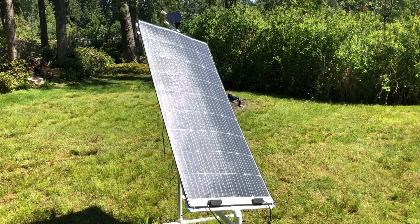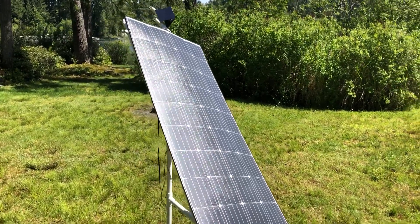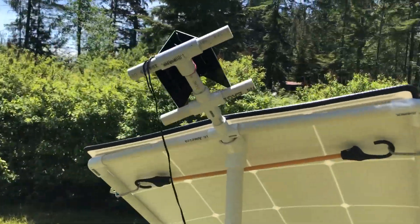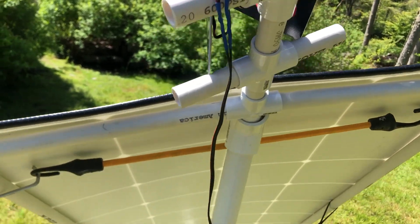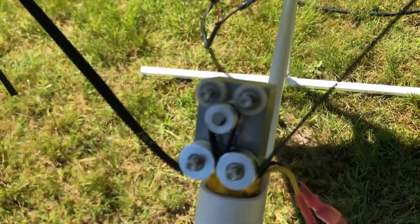Hey YouTube, a quick update on my solar panel tracker. I made an improvement on the drive system that I wanted to show you. You can see up here, if you've watched my other videos, how this is put together. We have the two tracking panels up here, and those drive the motor down here — it's a gear motor with a 10 to 1 reduction.